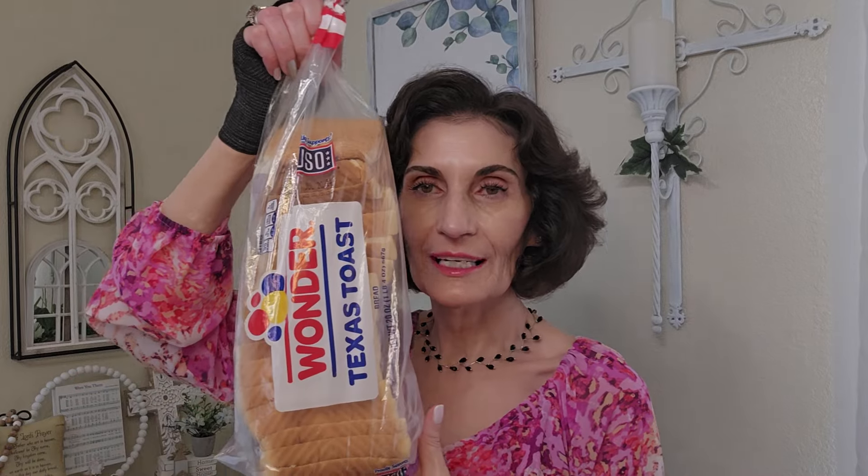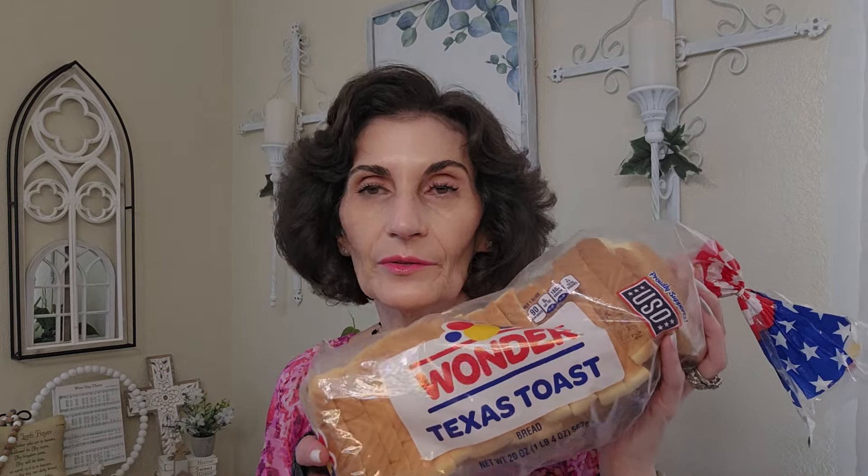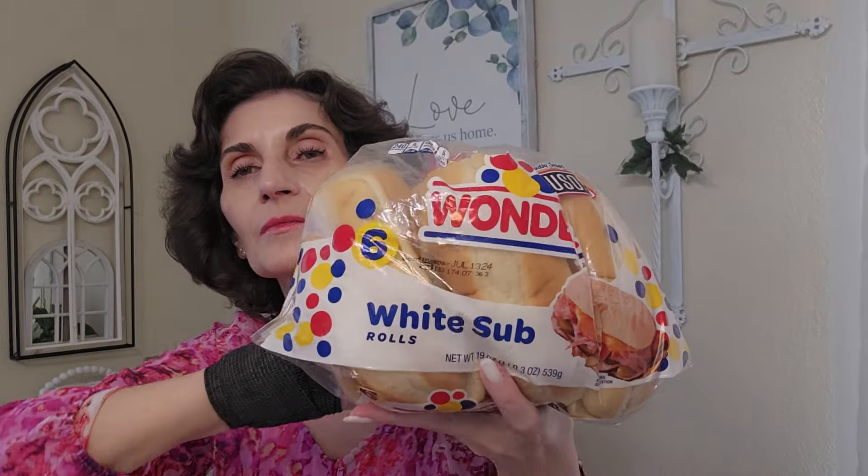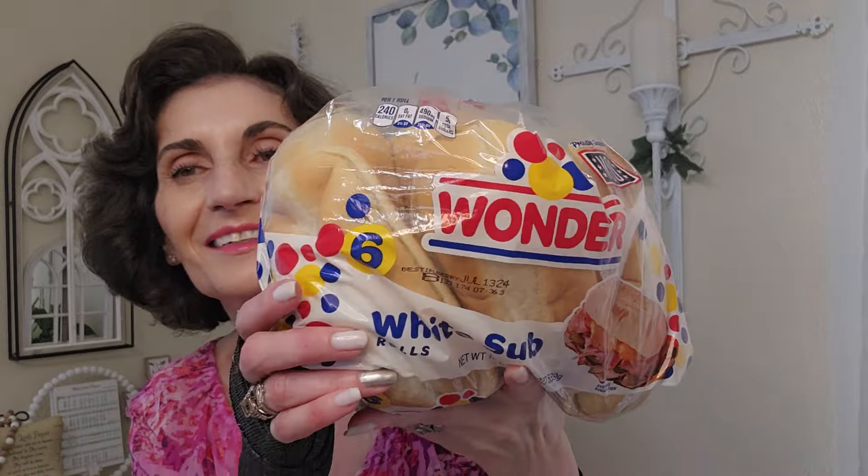I got bread again — the Wonder Texas Toast with the best date, July 20th. We really enjoyed it last week; it was so soft and gone quickly. They had other varieties but this one had the best date. I also saw white sub rolls that felt really soft — the date is July 13th, 2024, and you get six in the pack. I love a pastrami sub with cheese so I think I'll have to get some pastrami.